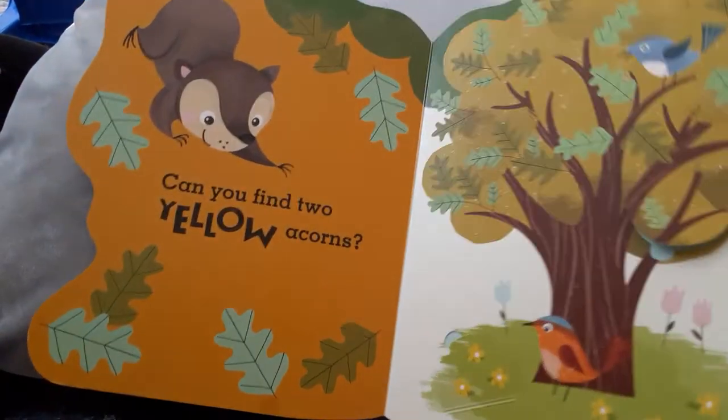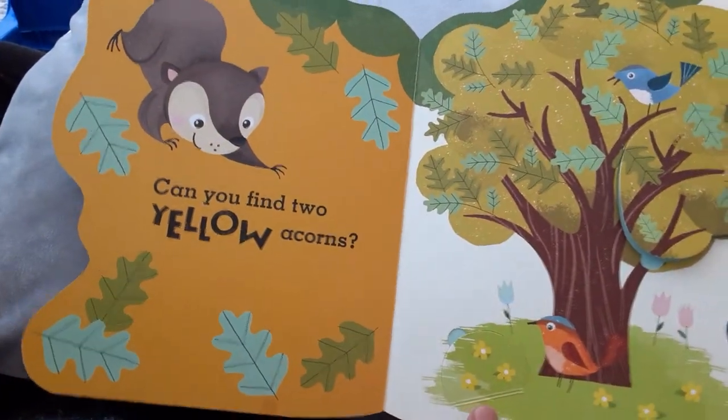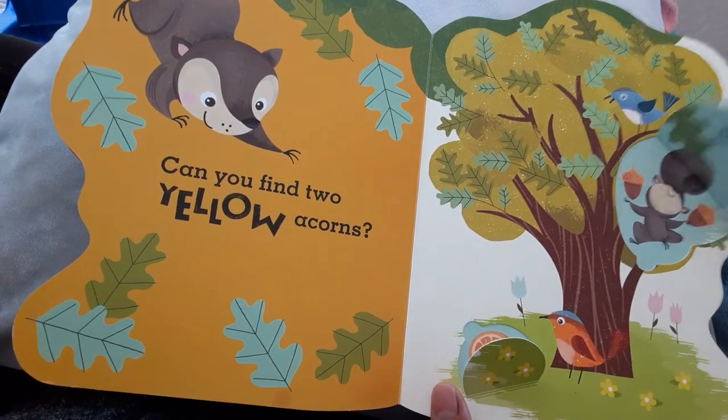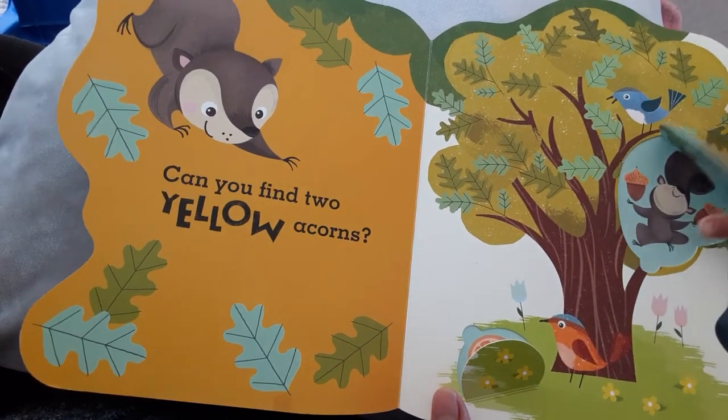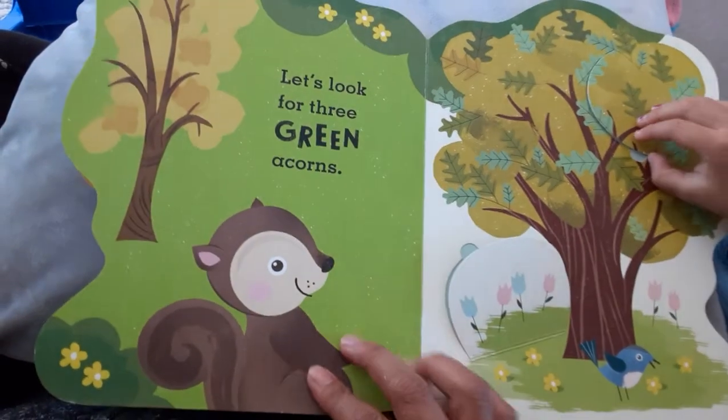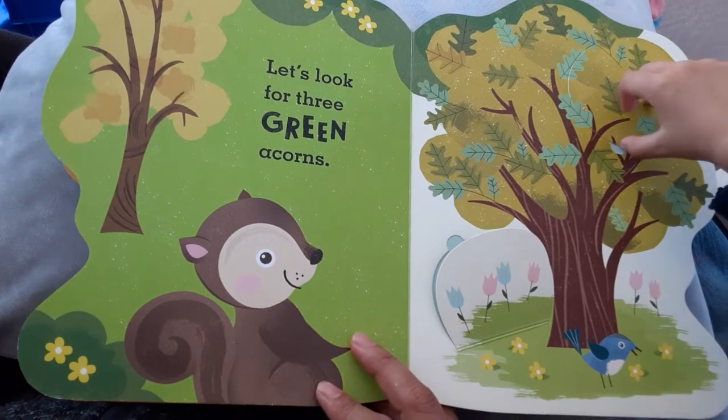Can you find two yellow acorns? Let's look for three green acorns.